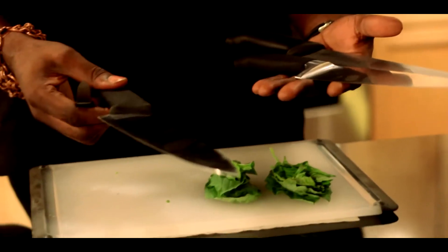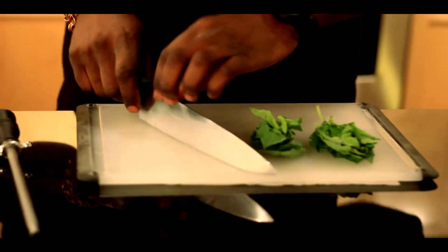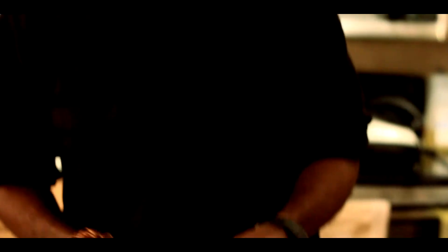I prefer the ten-inch knife. When you're cutting your vegetables and herbs, sometimes you have a problem when you're chopping — your vegetables pop up on the knife and it's kind of uncomfortable. That's one reason why I really prefer this knife right here.